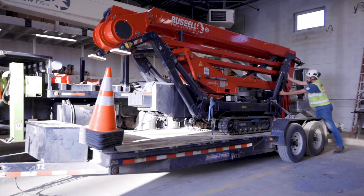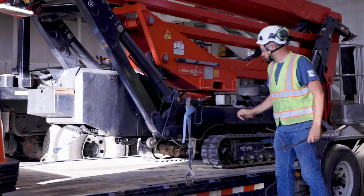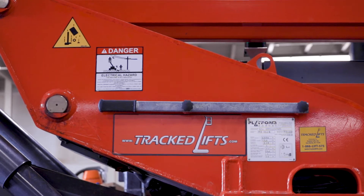First, walk completely around the vehicle, checking for any broken or loose parts and removing any trash or debris. Ensure that all safety decals and warnings are visible and intact.